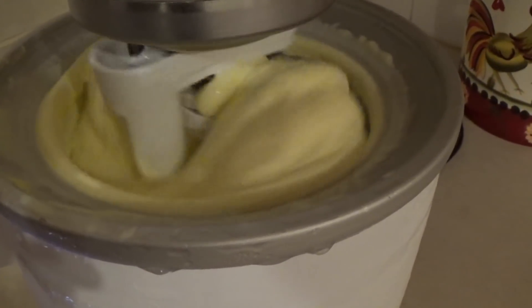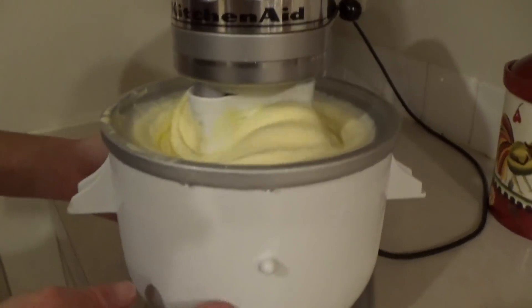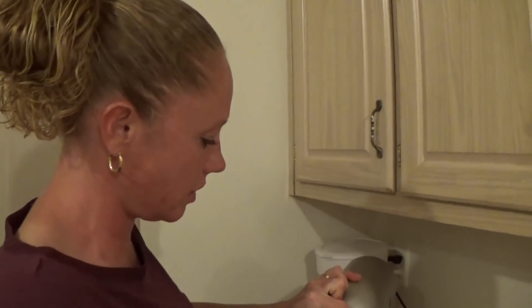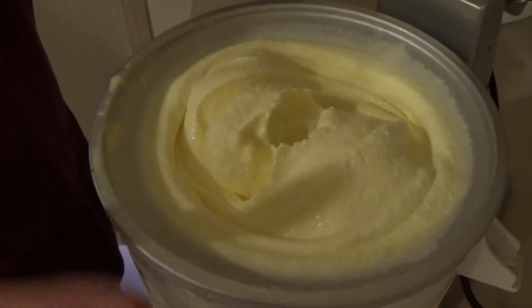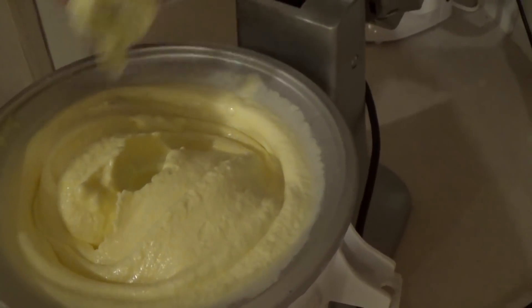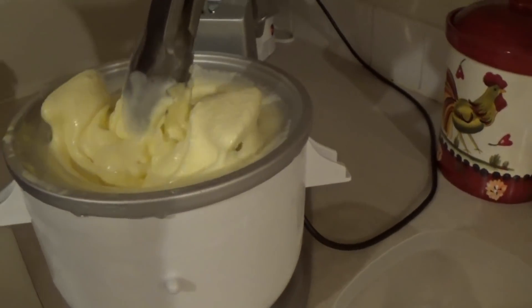Looking good — about 5-10 more minutes. It's been about 25 minutes and the ice cream is looking as good as it's going to get. You can also tell because the ice cream maker is now dripping water — it's not as frozen anymore — so it's about as far as we're going to get. The amount of liquid ice cream base I put in was a lot less than it looks now, because once it starts freezing and making ice cream it really doubles in size.